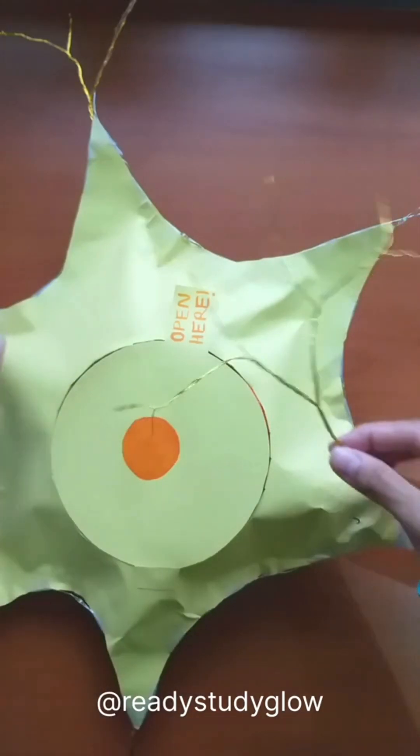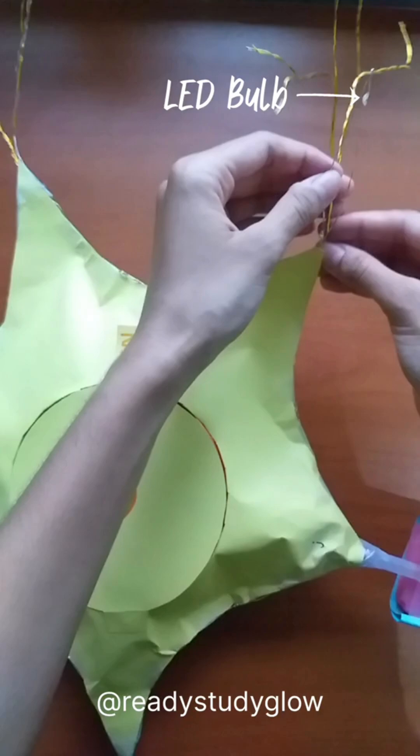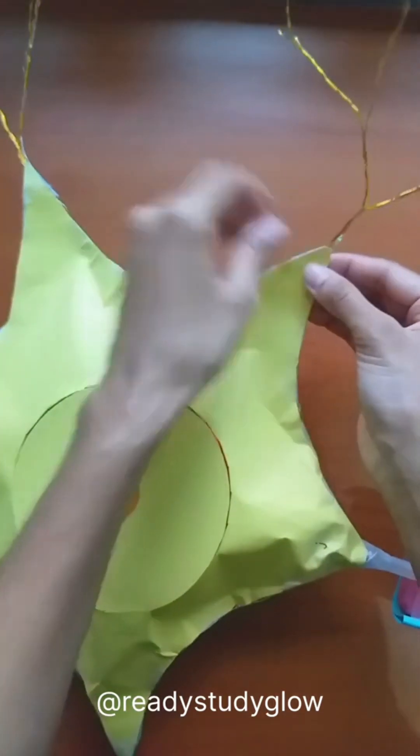Then I taped these on the back of the cell membrane, also making sure that one of the LED bulbs is attached to any of the branches of the dendrites.